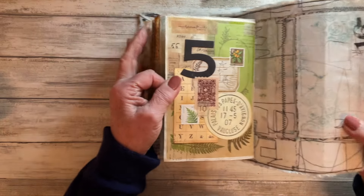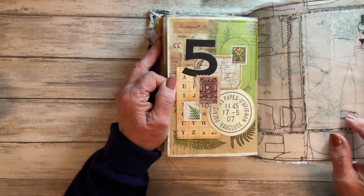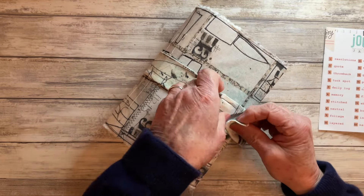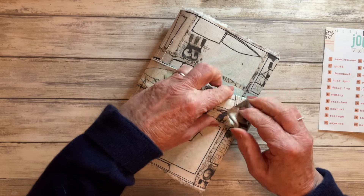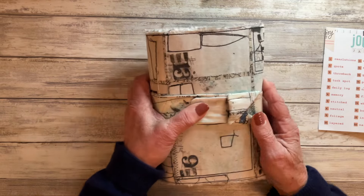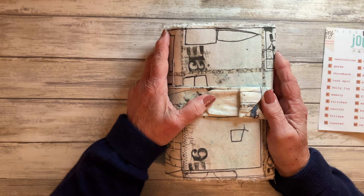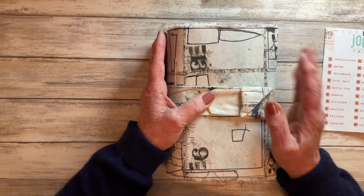That is all the prompts for Junk Journal January in my little journal, but I had one page left over which was my back page, so I just created a bonus page and did a random collage in the back there. I hope you enjoyed seeing this flip through and I hope it wasn't too lengthy and boring for you. Thank you so much to Meg for hosting Junk Journal January and thank you to everybody who supported me throughout the month of January with your lovely comments and encouragement. Until the next video, take care, keep smiling, and bye-bye now.